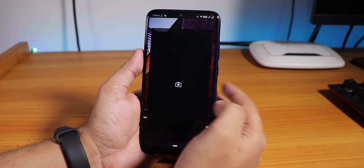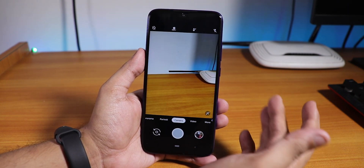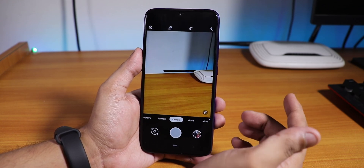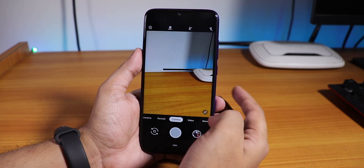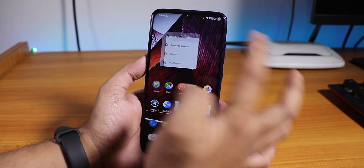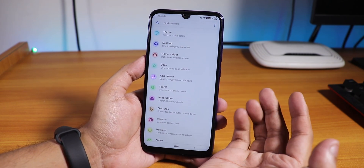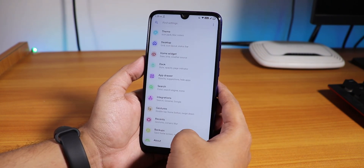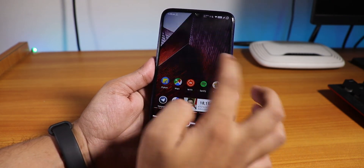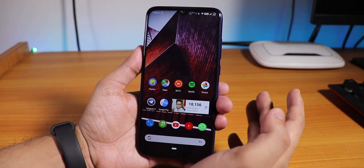You can also install Google Camera — I have been using it and it works fine. I will show the differences and settings in a different video. This is the Lawnchair launcher. Let me show you the settings — it has all the customizations you need, double tap to sleep gestures, and the fingerprint scanner on the back is unlocking really fast, no issues whatsoever.